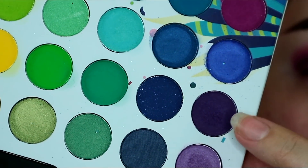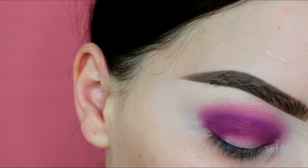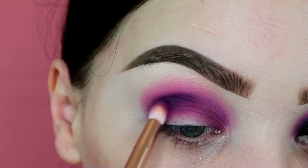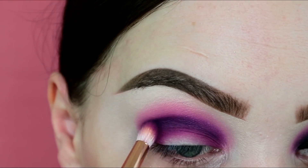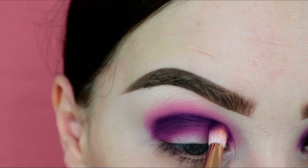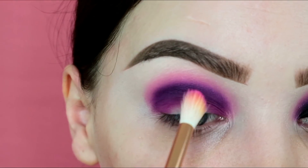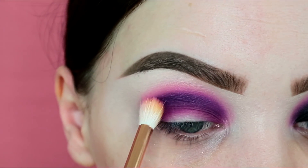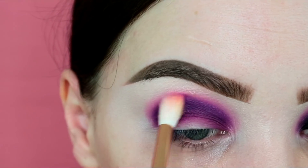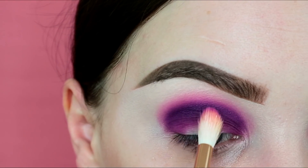Before I keep fiddling with the transition, I'm going to add more depth back to the crease using this super dark purple that looks almost black. Going back in with my 231 brush to redefine the crease. Then back in with the 228, dipping into that bright pink to blend the edges. If you're struggling, go back in with that initial purple shade to blend it into the pink more seamlessly.